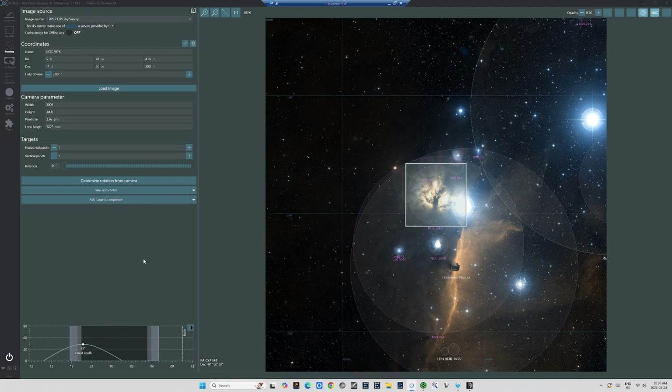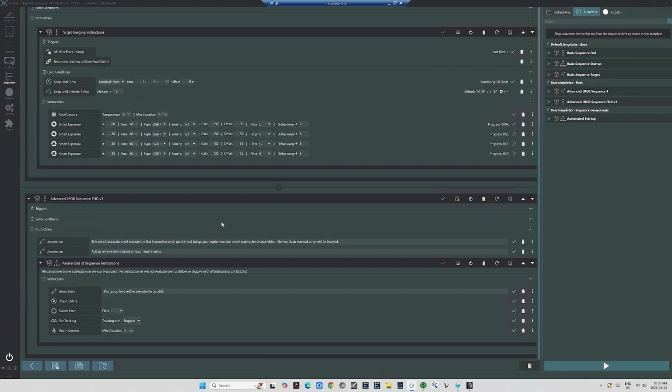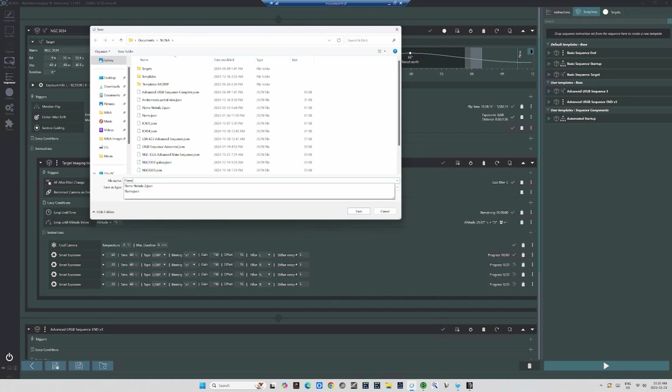I can click and grab that square and move it around, but I like where it's positioned now. So what I'm going to do is go right here and click Add Target to Sequence. Some menus will pop up asking me if I want to pick one of NINA's default sequences or one of the more advanced custom sequences that I've pre-programmed into NINA. I'll select the Advanced RGB Sequence 3, a highly versatile sequence for LRGB filming that I created about a year ago. NINA will automatically switch over to the Sequencer tab where it will also automatically open this new sequence, along with all the imaging settings. The sequence contains the coordinates for composing on the target. I can then save the sequence as a new JSON file by clicking this icon on the lower left and giving the sequence a useful name, such as Flame Nebula or NGC2024 Sequence.